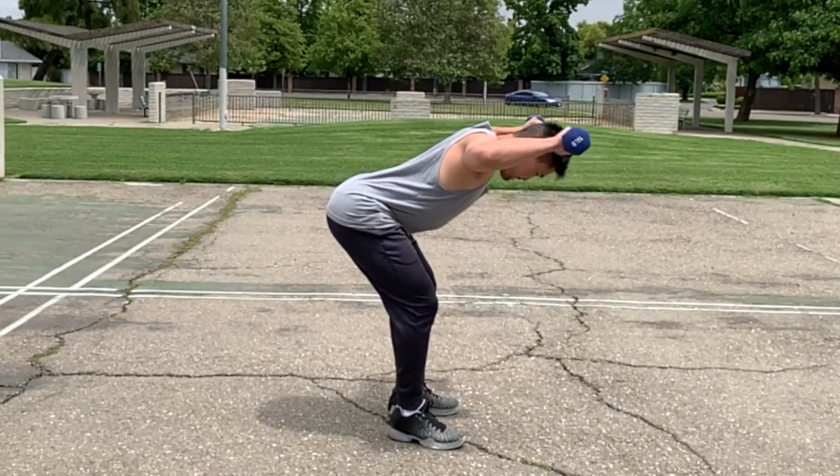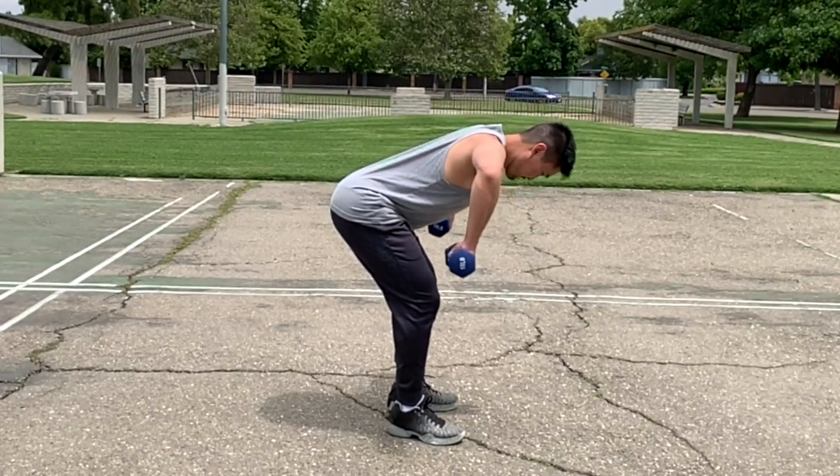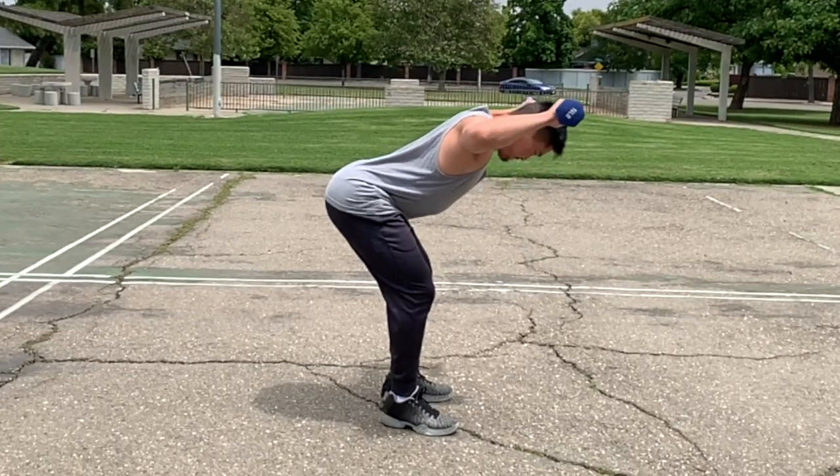Reverse the movement by rotating your forearms so that they are pointing toward the ground, while keeping your upper arm in the same position.